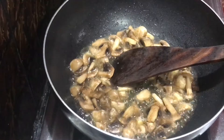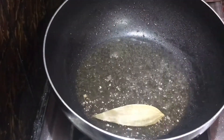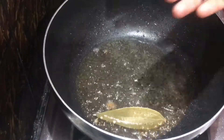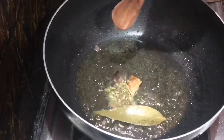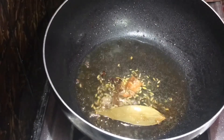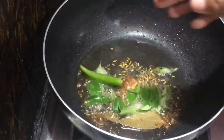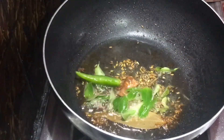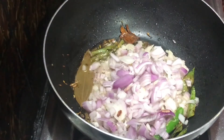You can take a cup of water and add it to the pan.